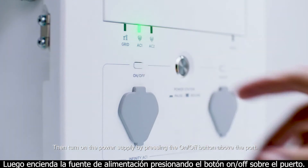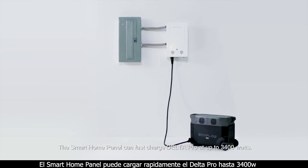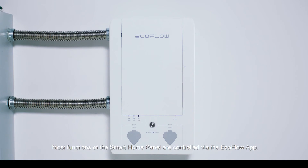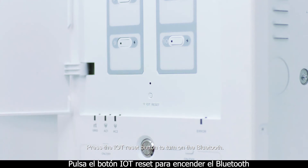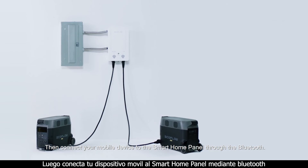The Smart Home Panel can fast charge Delta Pro at up to 3400 watts. Most functions of the Smart Home Panel are controlled via the EcoFlow app. Press the IOT reset button to turn on the Bluetooth, then connect your mobile device to the Smart Home Panel through Bluetooth.